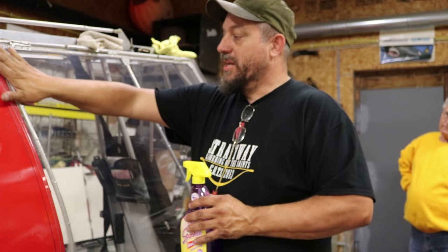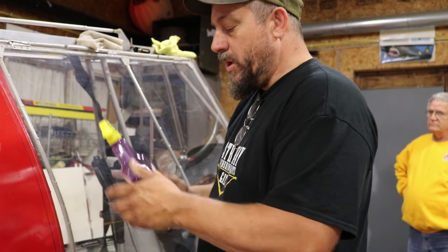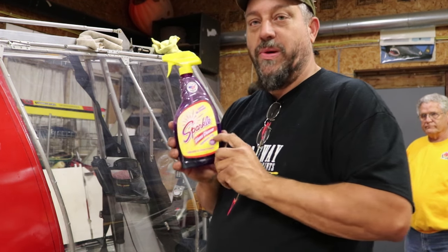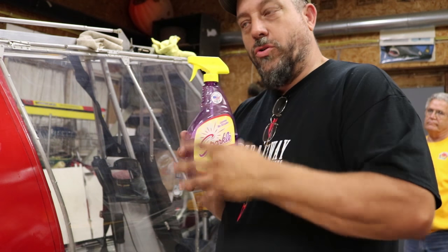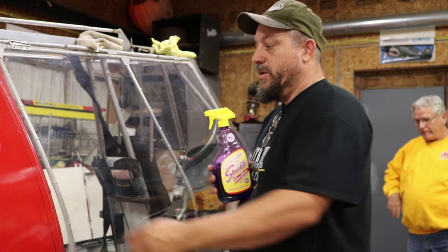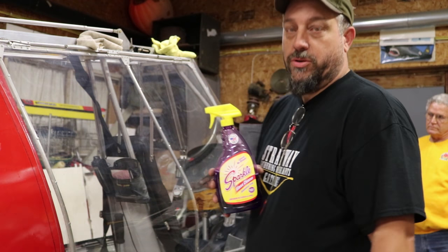The first thing you're going to do is clean this plastic, this Lexan. What we use is a product called Sparkle. This isn't an endorsement for Sparkle, but what Jim has found over the years is Sparkle doesn't leave residue, it doesn't streak, it doesn't scratch and damage the Lexan. So it's what he recommends to use only on Lexan — not Windex or other products.